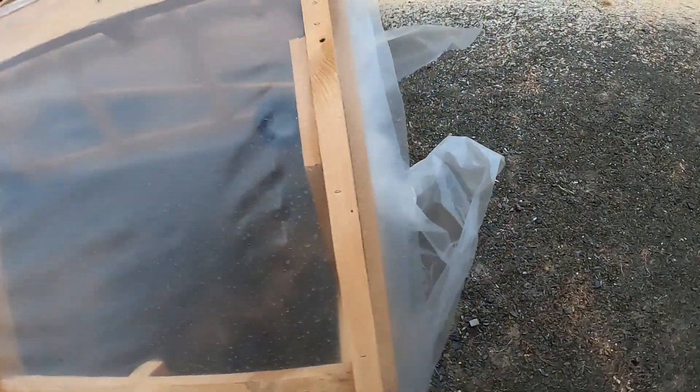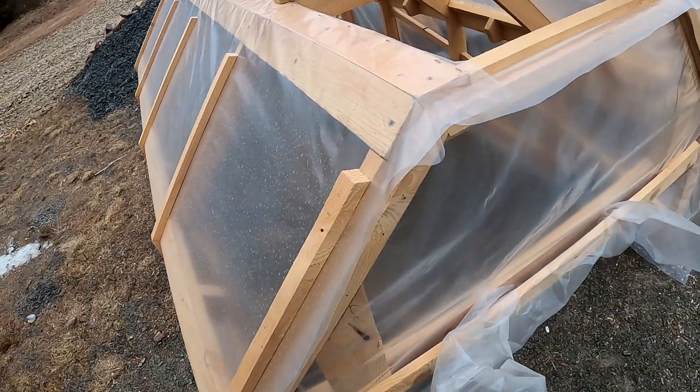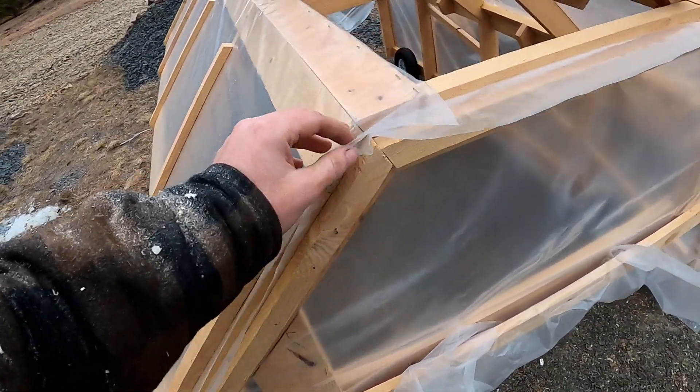The wood was still kind of wet — I'm thinking probably like 18-20% moisture — but it's holding up.